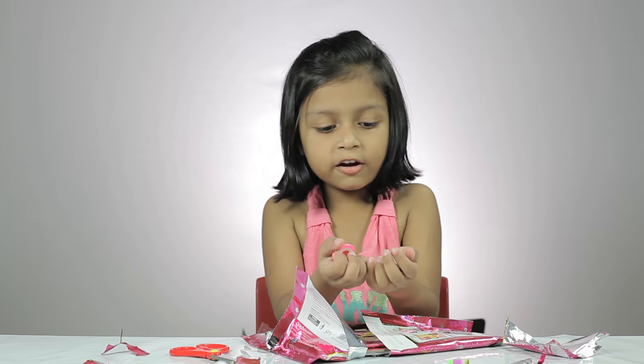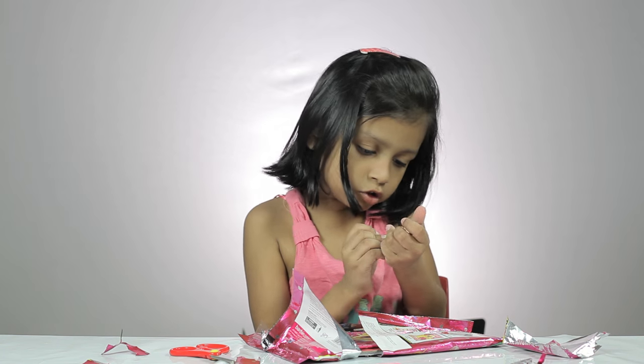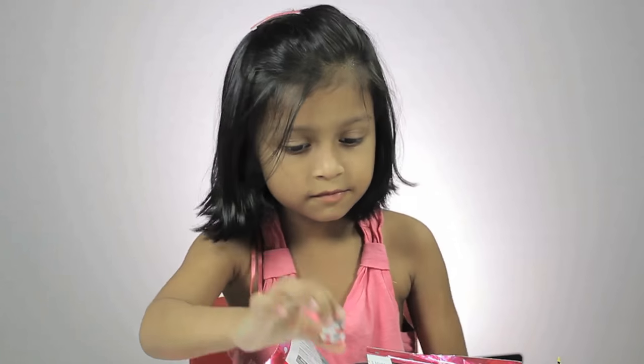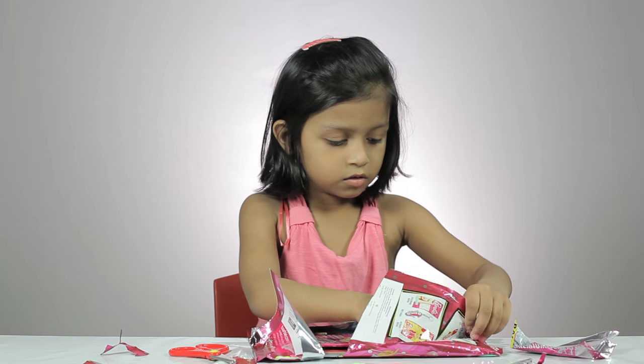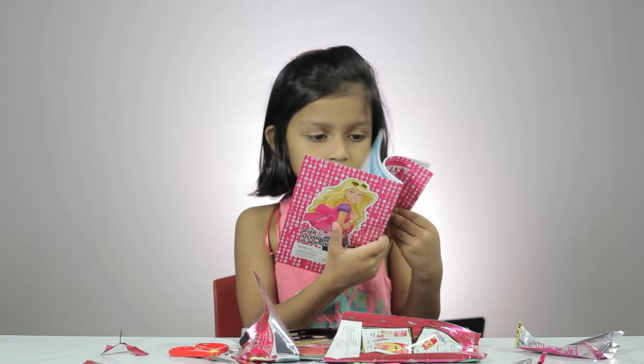I got four erasers. One is a heart, one is a dog, this is a penguin. What is this?